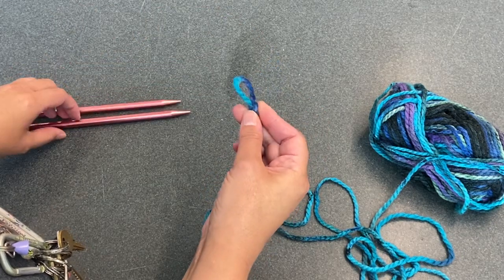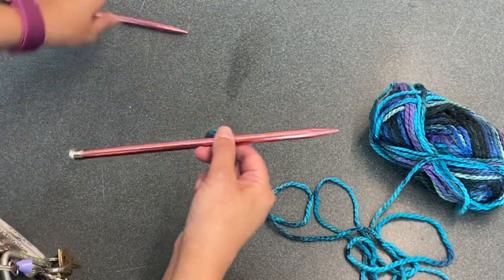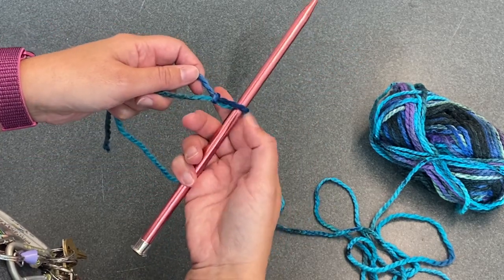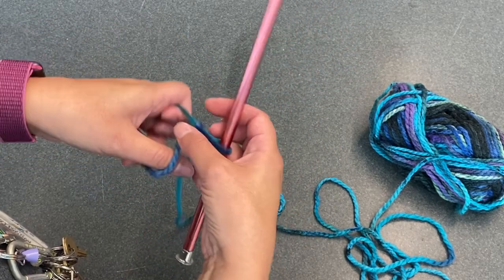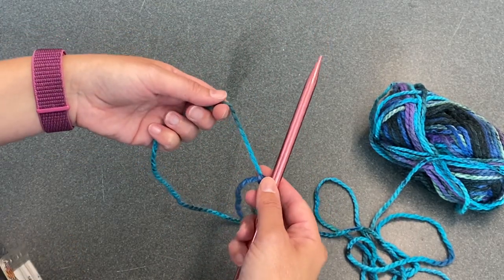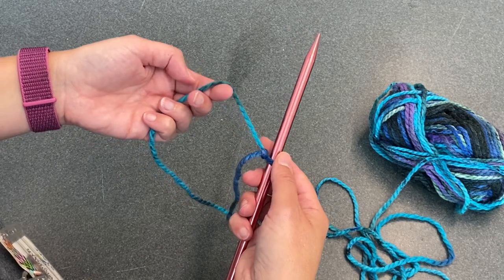Then I'm going to take this loop and slip it onto one of my knitting needles. I'm going to hold the knitting needle in my right hand, hold the long end of the yarn in my left hand, and I'm going to do what's called casting on.